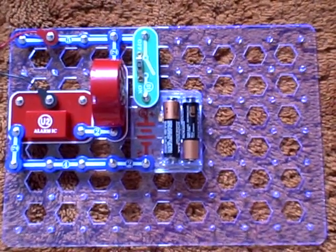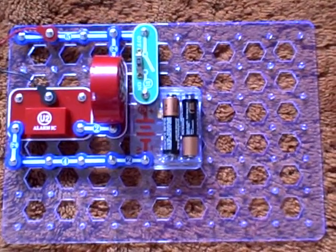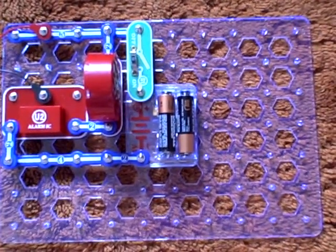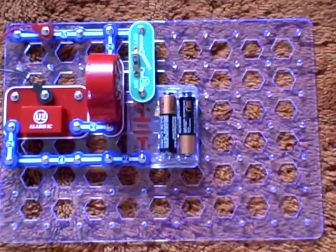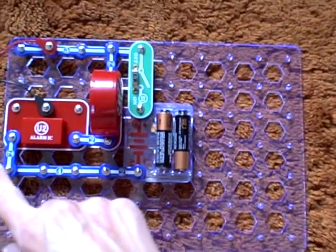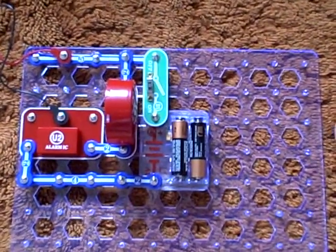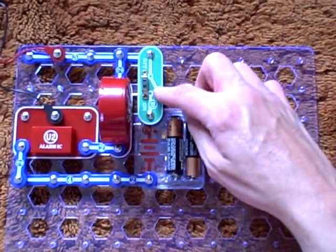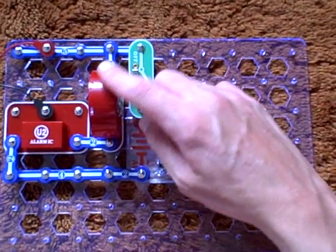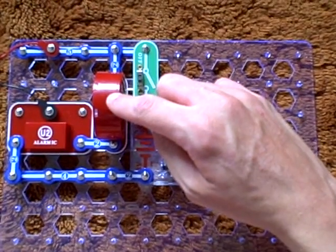Hello YouTubers, this is going to be an electrical science experiment demonstrating water detection. I have the battery pack right here, the connector links right there on my electrical science project kit, the green switch here, and the speaker here, which is for something called the water detection alarm.